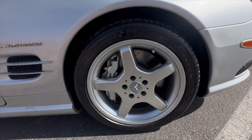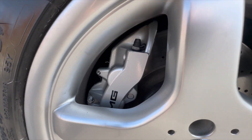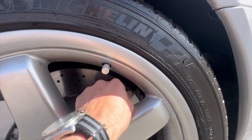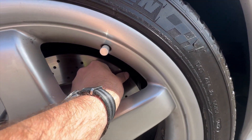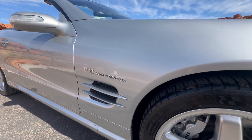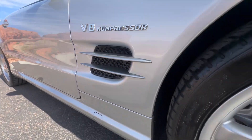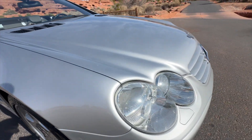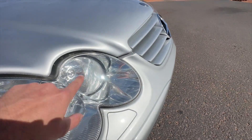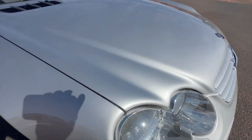Starting at this front passenger wheel, looks like we've got no curb rash on there. See how clean everything is — brakes. I'm not feeling any lip on that brake caliper so I suspect those have been recently replaced. Passenger quarter panel, I'm not seeing any dings on. And headlight — the normal amount of just light pitting, consistent with the age and mileage, but nothing dramatic at all.